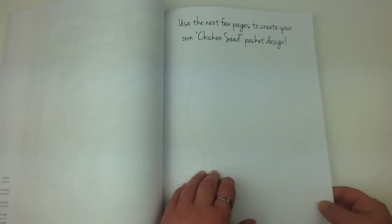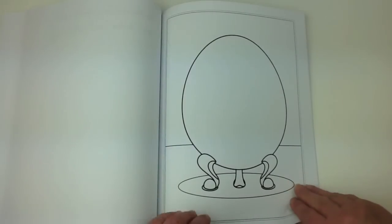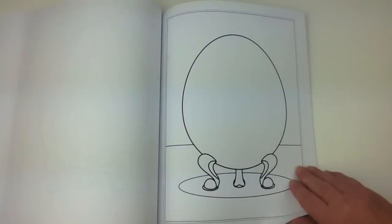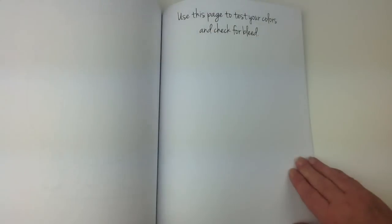And over here we can create our own seed packet design. I don't think so, but it's nice if you are inclined that way.